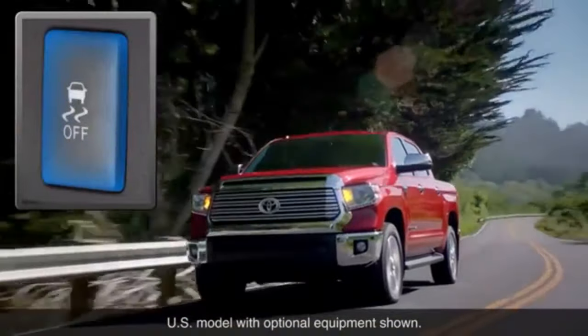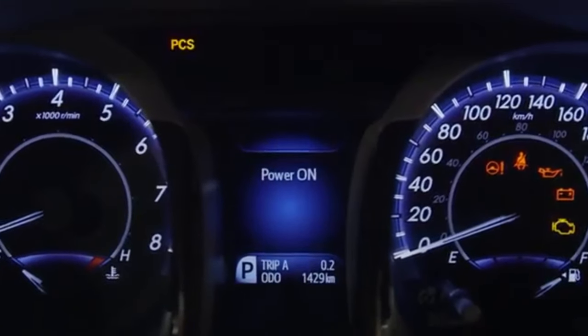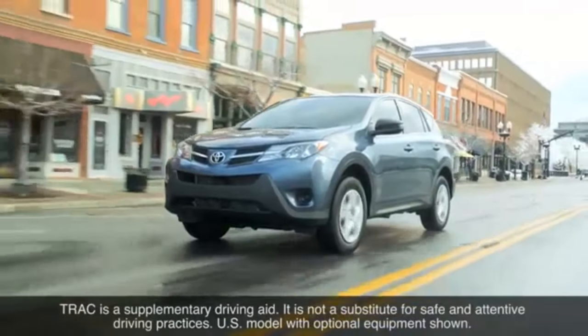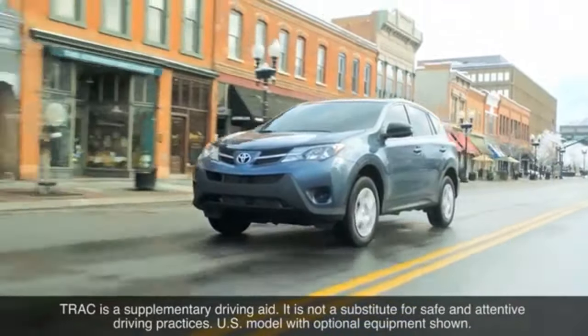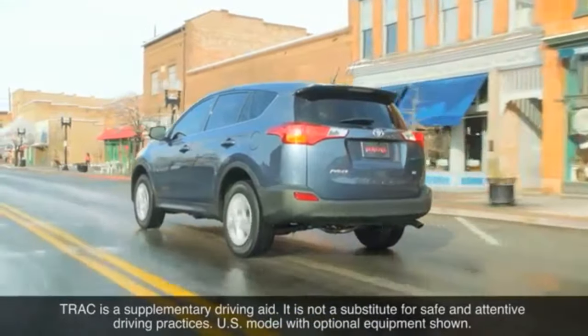It should be cautioned that turning Traction Control off also disables the brake assist and pre-collision braking functions on vehicles equipped with a pre-collision system. It should also be noted that Traction Control is a supplementary driving aid — it is not a substitute for safe and attentive driving practices.